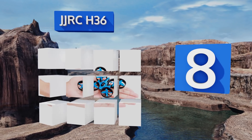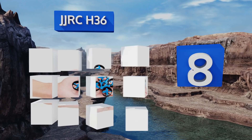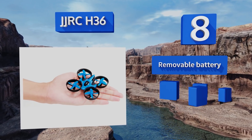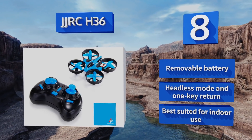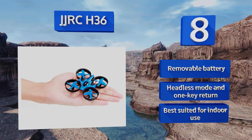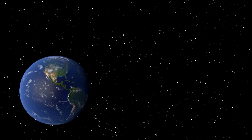Coming in at number eight, if it's no exaggeration to say that you're operating on a shoestring, you can still afford the basic functionality and relative expendability of the JJRC H36, which provides an introductory experience to unmanned flight at a cost even a kid's allowance will cover. It's equipped with a removable battery, a headless mode, and one key return. However, this one's best suited for indoor use.